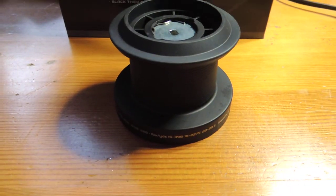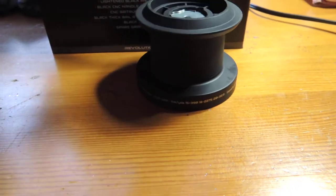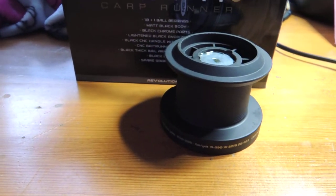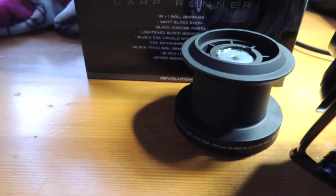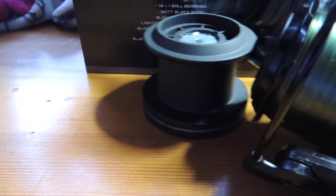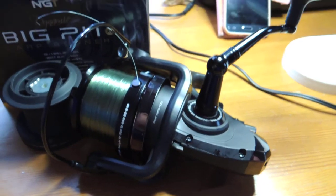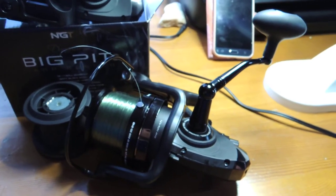Comes with a spare spool, a graphite one. The one that's on it is aluminium. Just over 30 quid each — I wasn't expecting that. So, we'll see how they go when I actually get to use them.